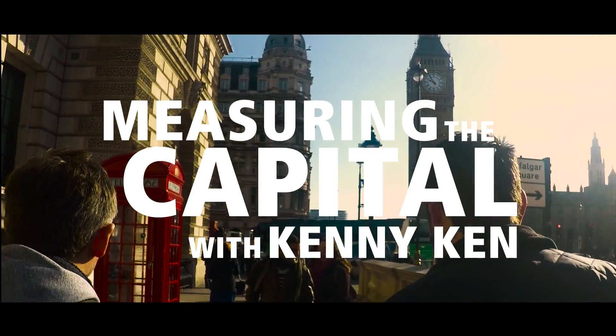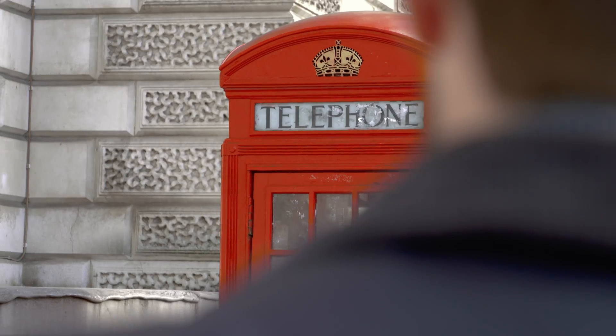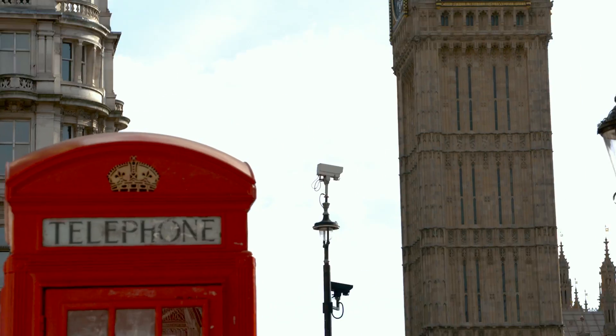Hi, my name's Kenny, I'm a carpenter. Let's see what this Stanley Smart Measure Pro can do. Let's find out how many tins of Stanley yellow paint it would take to cover this foam box.